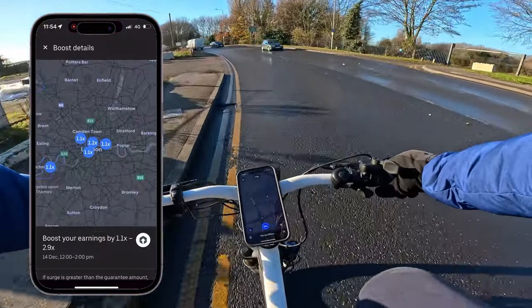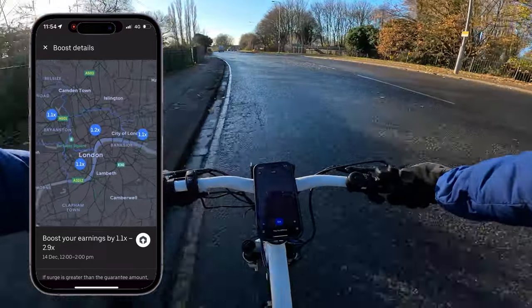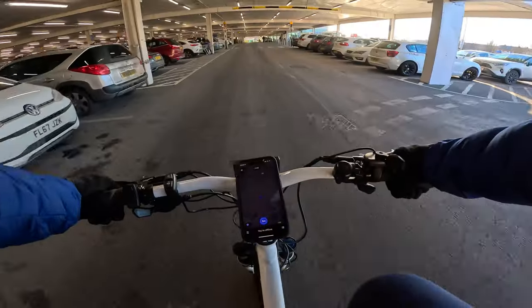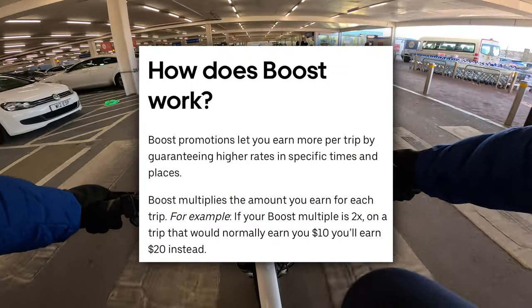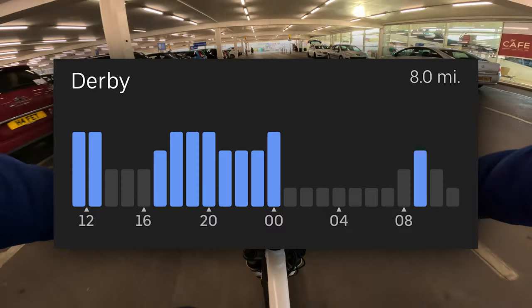There is something called the Opportunities tab on the Uber driver app. This allows you to see what boosts are available in your area at different times of the day and different days of the week. You can even see areas close to you if there are any good boosts. These are really useful because you're going to get paid more per order when there are higher boosts.